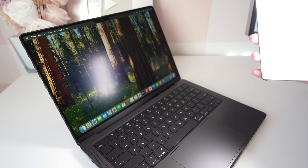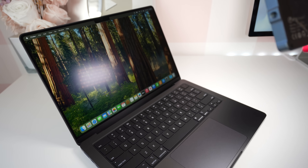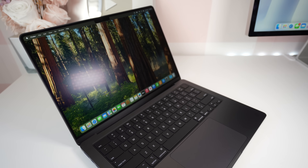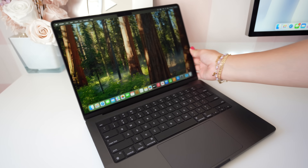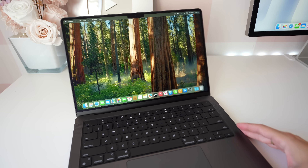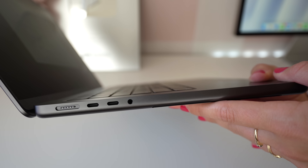I have the nano texture display on my M4 iMac, but I think it's on a completely next level on the MacBook Pro because you bring this around with you in different lighting all the time — no glare at all. Even if I shine a bright light into it, the reflection is a little dull because this is a crazy bright light, but with natural light from the window, there's no glare whatsoever. It's such a beautiful, gorgeous finish — Apple really went off with the nano texture display.